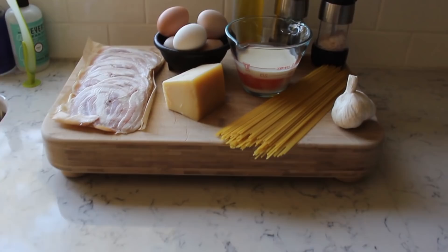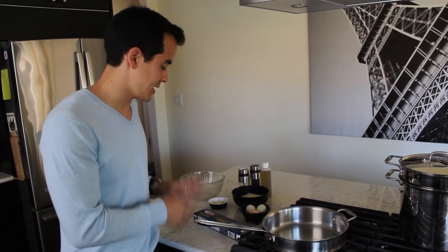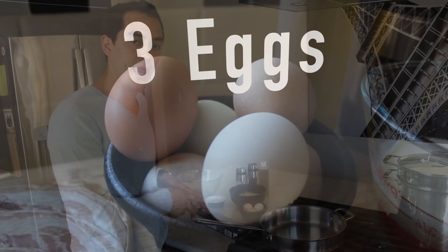First off I've got spaghetti — I'm just using store-bought Barilla. If you want to use organic or fancy stuff from the farmers market, be my guest. I'm also using egg: two egg yolks as well as one full egg with the white.